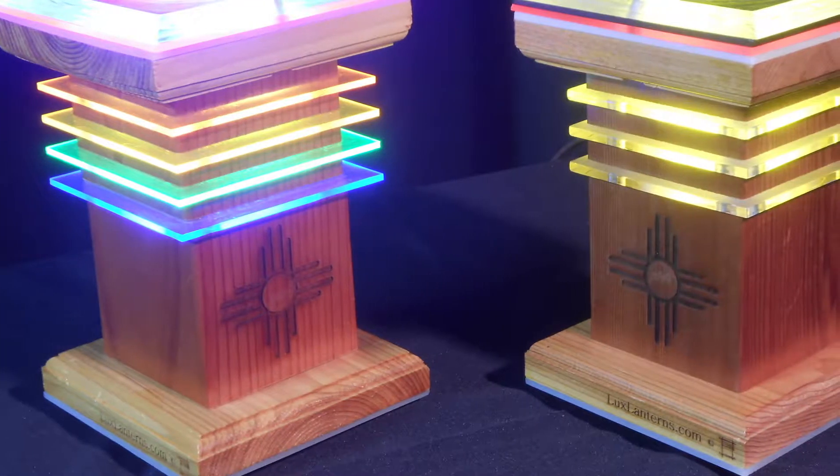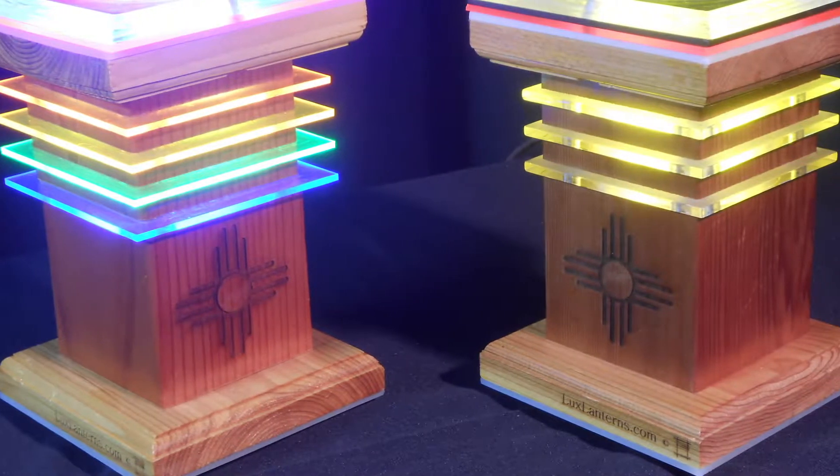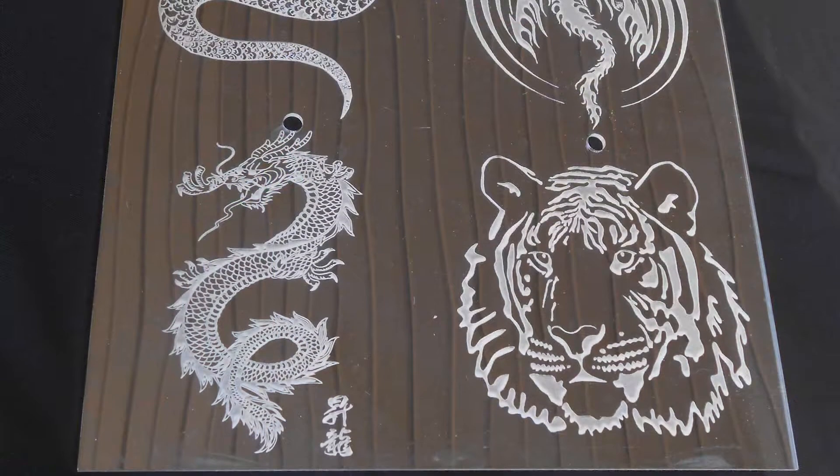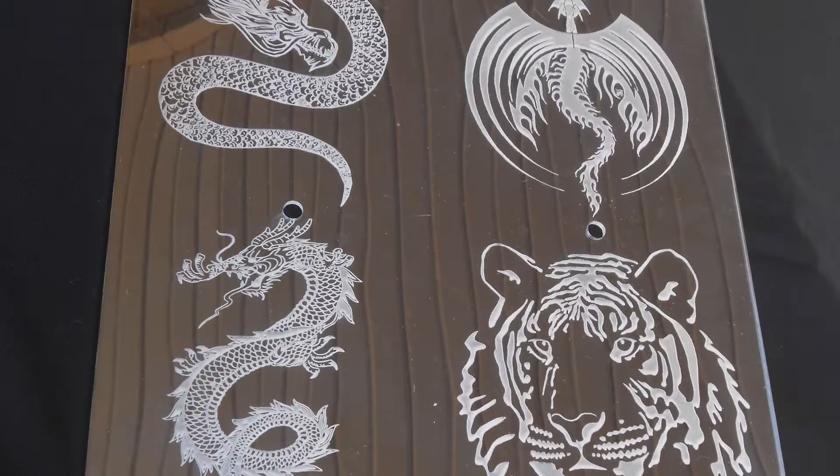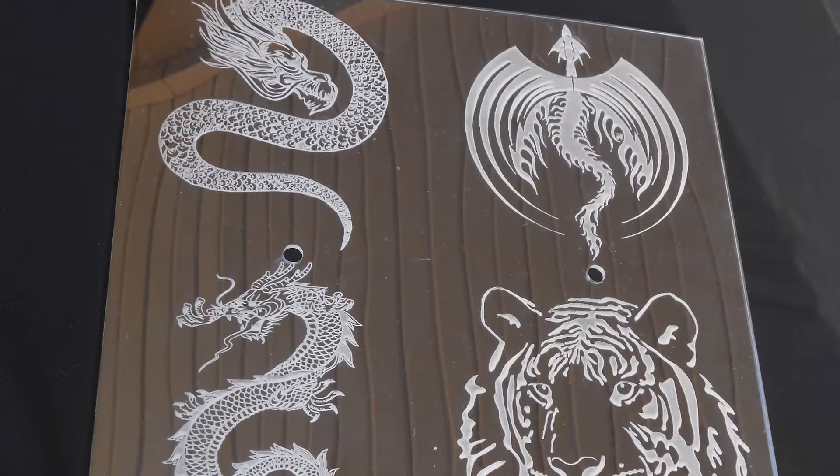I do all the work, but I have a very dear friend that I've made in the last five years who does my lasers. He and I get together and do some designs on the body of my lanterns. He does laser etching on them, he also does that on my plastic, and he does cutouts for me. It's kind of a challenge for both of us to figure out what would look good for my lanterns.